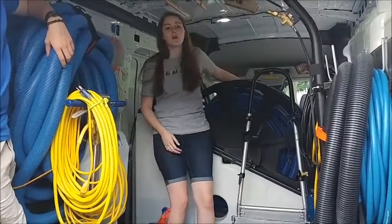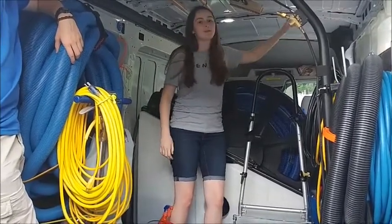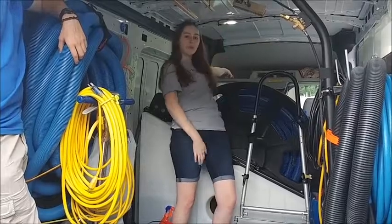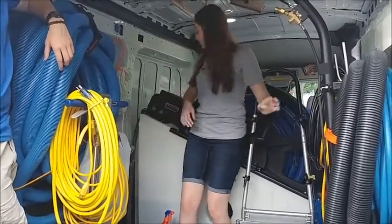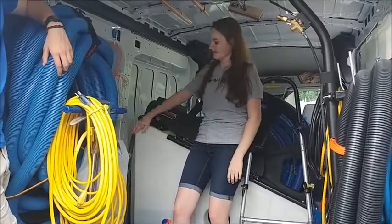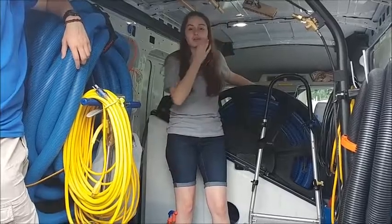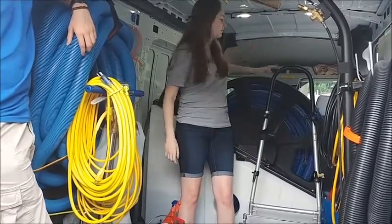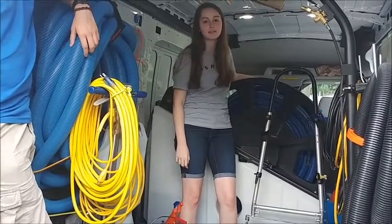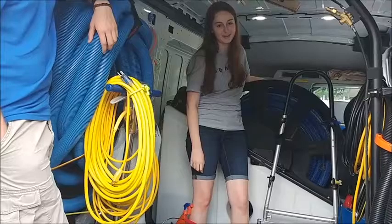These hoses are what carries the water, the dirt, the grime from your carpet into that waste tank over there, and everything gets flushed out with nice new pretty water from this clean water tank. These hose reels are retractable, so you push a button and it all comes through — and that is the technological advances behind your carpet getting clean.